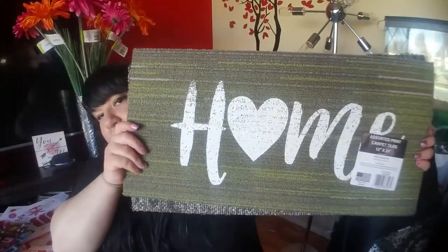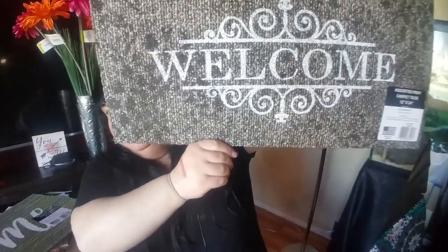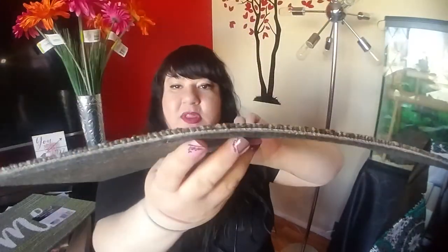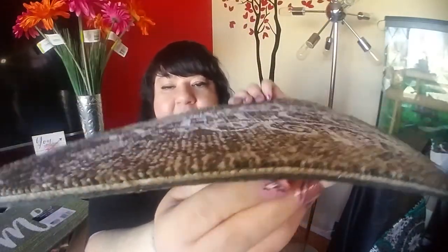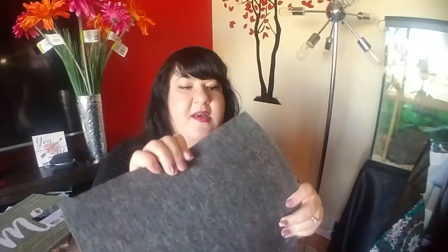I found a couple of the rugs that everyone's been hauling. I picked up a 'Home' one — these are pretty nice, they have a rubber-like backing. Then I got this one that says 'Welcome' — this one is really pretty thick but does not have a rubber backing, it has a felt-type backing. I'll probably just use this for the front porch. For a dollar, what if it's nasty by the end of summer? Just throw it out.